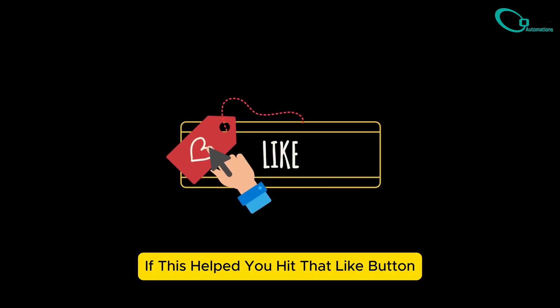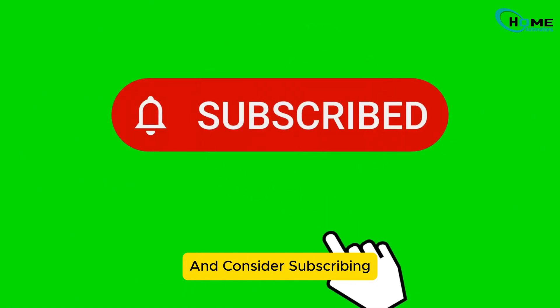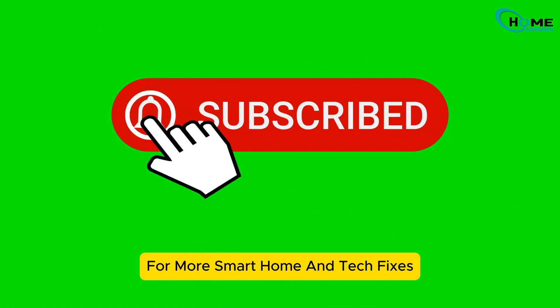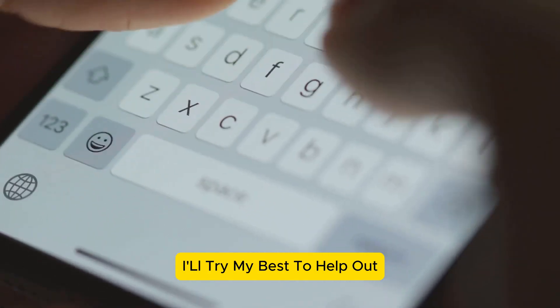If this helped you, hit that like button so more people can find the solution. And consider subscribing for more smart home and tech fixes just like this. And if it didn't work for you, drop your situation in the comments — I'll try my best to help out.